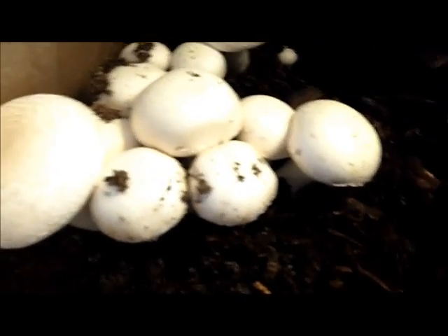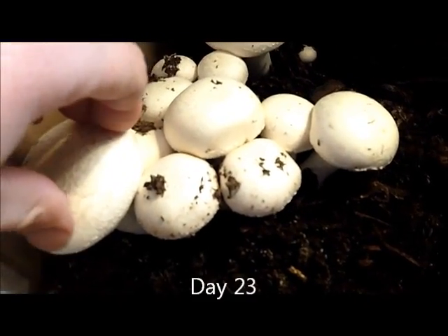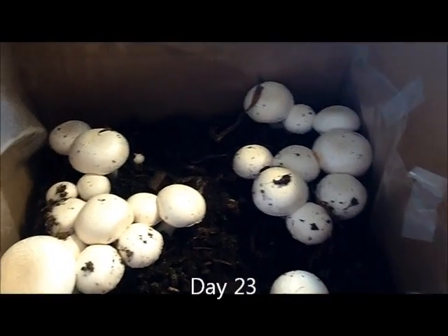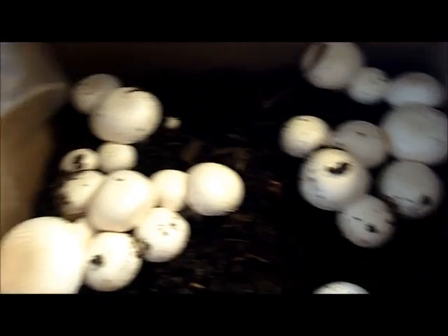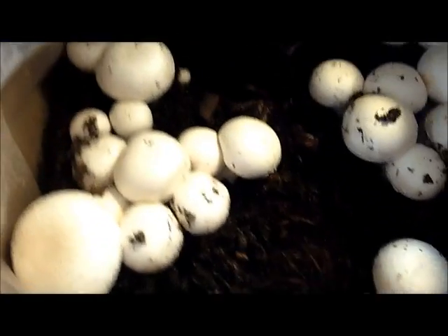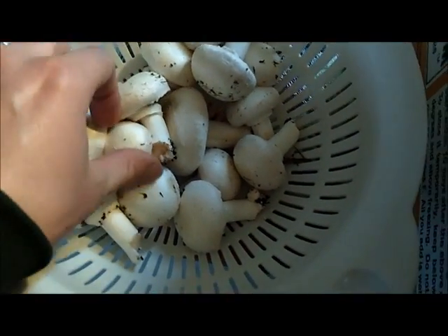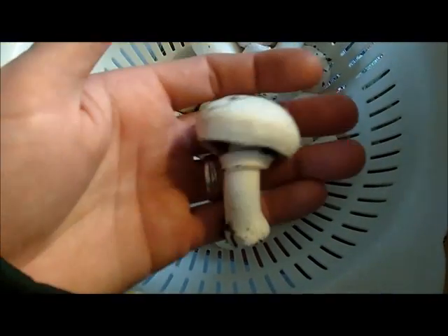It's about three days later and as you can tell I've got mushrooms — so that's what we got. I'm going to cut them and use them for supper tonight. I've cut them, there are the stems, and I've left a few in there to let them grow. But here's what we got for supper tonight.